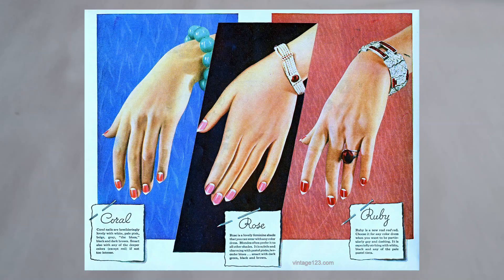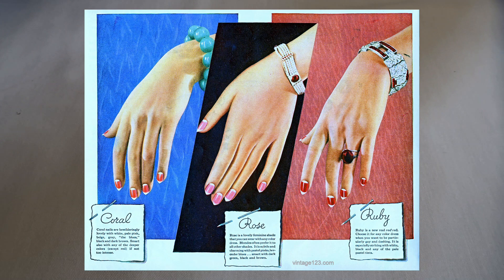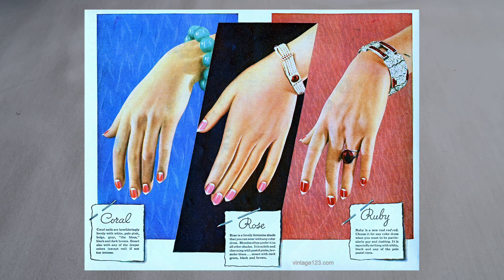In the 1930s, nail polish was applied only in the centre of the nails, with the natural half moon and tips left bare. Popular nail polish shades included pale rose, light pink, cream, red, and coral. The ladies of the 30s even matched their nails to their dress colour.